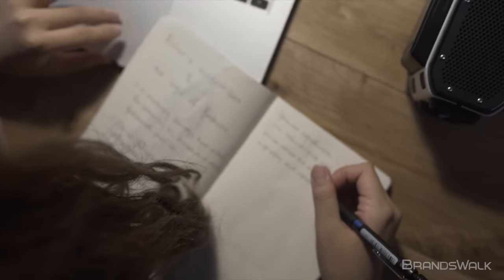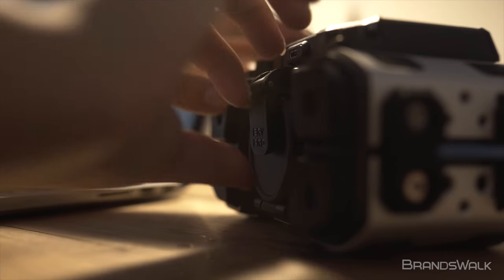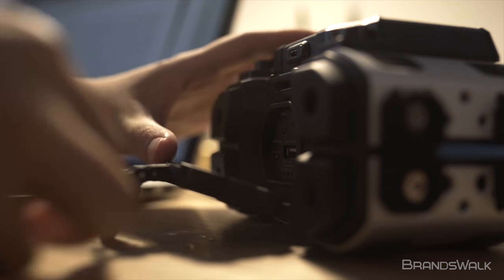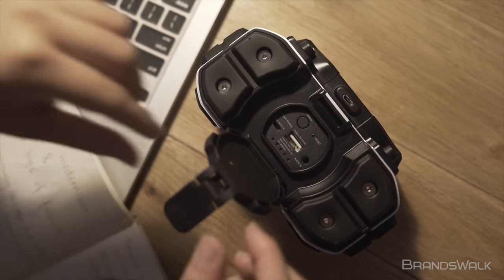If you prefer analog, there's a 3.5mm jack located under the circular latch behind the speaker front. Also located underneath are two USB ports, one standard size USB to charge your phone and a micro USB to charge the speaker itself.